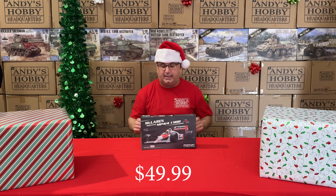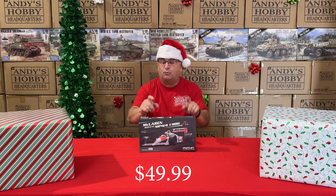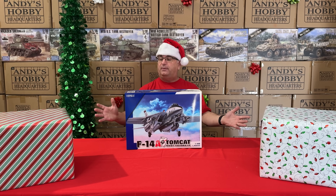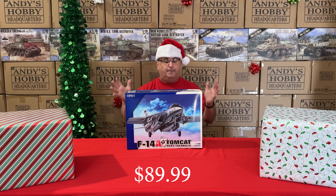Next up, a car kit from Ming — their Formula One car. The regular everyday low price is $69.99, and right now during the sale, $49.99 while supplies last. Keep in mind, all of this is while supplies last. We have big quantities, but this sale always goes crazy, so a lot of things will sell out. After that, from Great Wall Hobby, the 1/48 scale F-14A Tomcat — a beautiful kit with a regular retail of $139, everyday low price $129, and during this sale, $89.99.